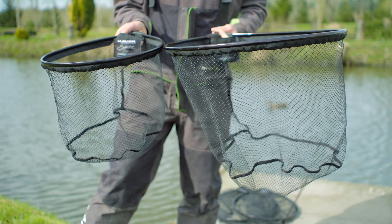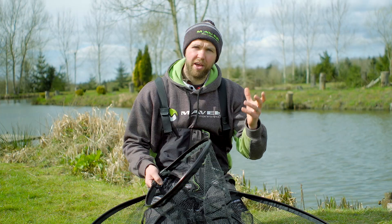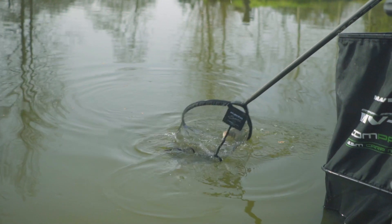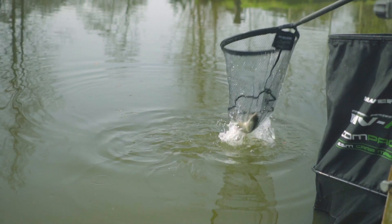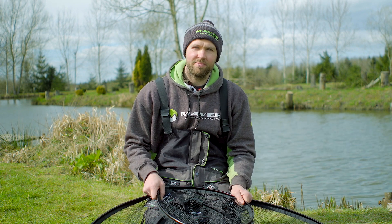They really are perfect for all types of fishing — natural venues, rivers where you might be using barbed hooks, or even today like this where you're fishing on commercials. So if you're in the market for a new landing net, go and check out the Maver Signature Pro Hyper Light.